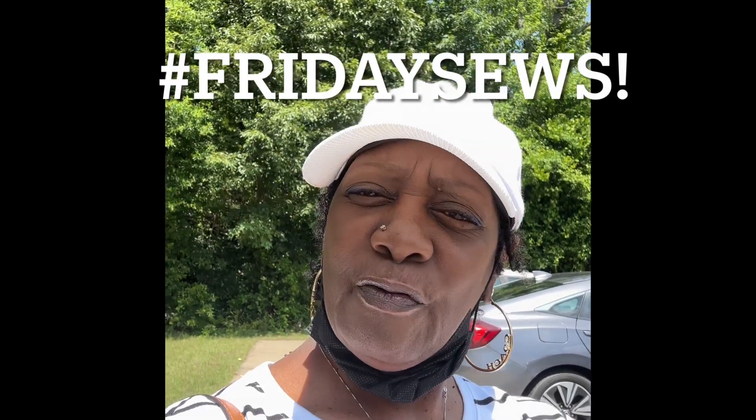Hello, hello, hello everyone. I hope everyone had a fabulous weekend and welcome to this edition of Hashtag Friday Sews. Thanks to all of my new subscribers — you're more than welcome. Come on in and join us as we continue our happy and inspirational journey in sewing.